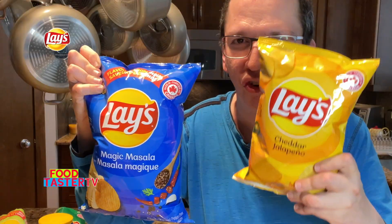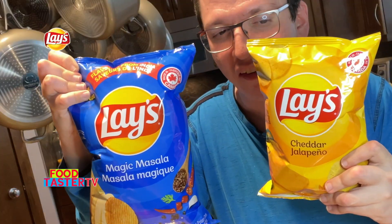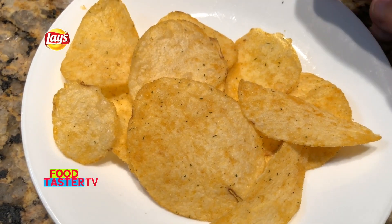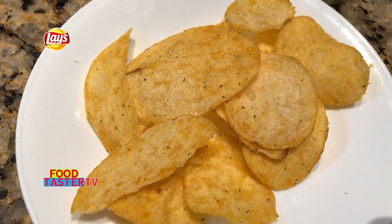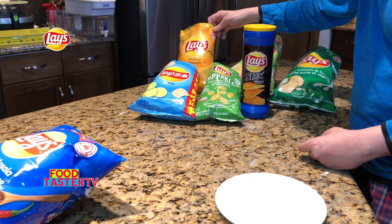I've got two spicy ones left: cheddar jalapeño and magic masala. I'm assuming the magic masala, since it's from India, is spicy. Let's try the cheddar jalapeño next. The cheddar jalapeño chips look more yellowish in color with herbs and spices — probably jalapeño bits and pieces. I can smell the jalapeño. I've tried this one before and it's one of my favorite Lay's flavors because both the cheddar and jalapeño flavor come out pretty much equally. There's jalapeño heat building up in my mouth and throat, and the cheddar flavor is so tasty. Two thumbs up — the Lay's cheddar jalapeño goes to first place, beating the Lay's Flavor of India cream and onion.